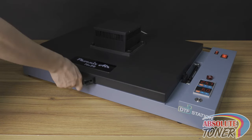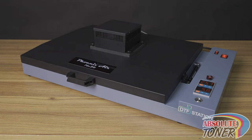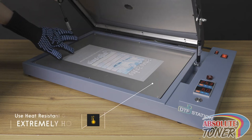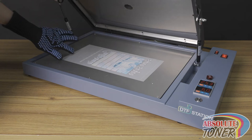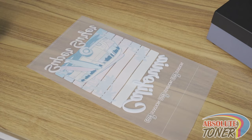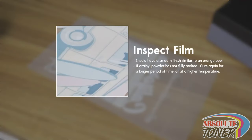Place the film in the center of the curing bed. Press this button to start the timer — it will beep in 60 seconds. Once the oven starts to beep, press this button again to stop the alarm. Disclaimer: the bottom platen will get extremely hot, so always use heat-resistant gloves when removing the film. Inspect the film — the powder should have fully melted and should have a finish similar to an orange peel. If the powder is grainy at all, you should cure the film for longer or increase the temperature.